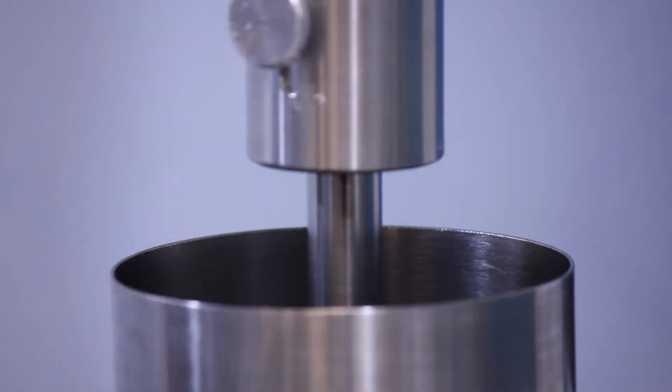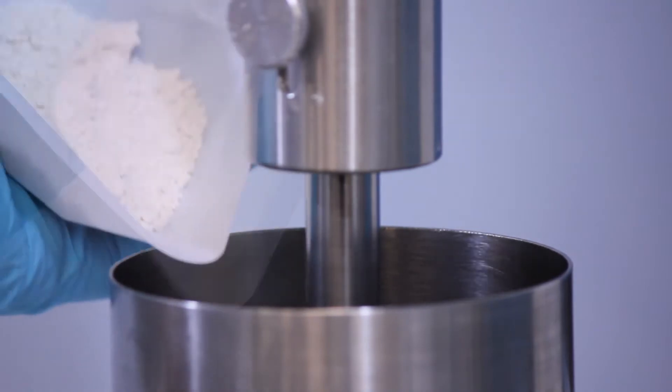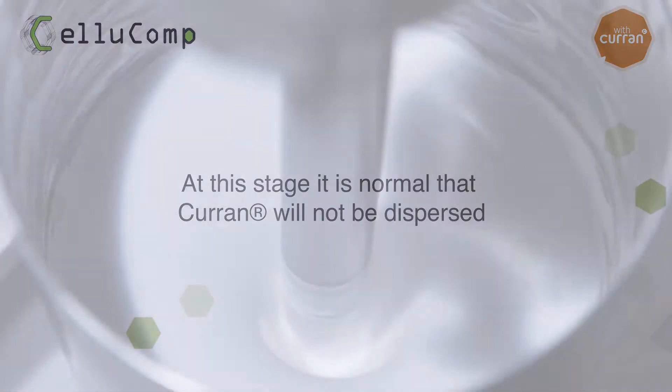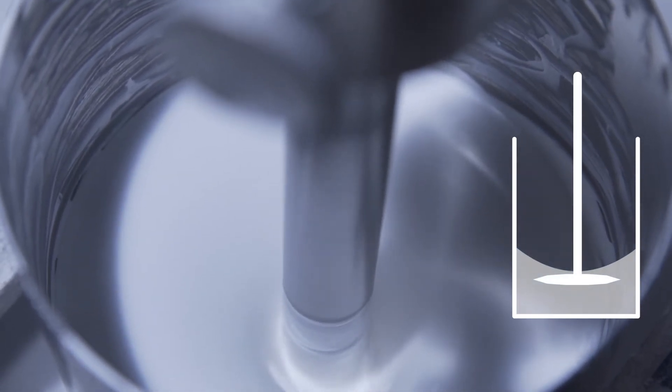At this stage, you want to optimise viscosity using some of the retained water to ensure adequate shear for the dispersion of Curran and pigments. In this example, we are using a 10cm diameter pot, a 5.5cm diameter blade, mixing at 1500 rpm.